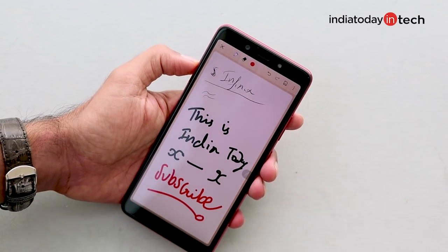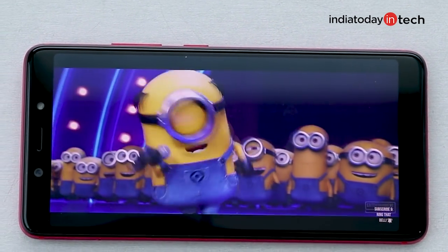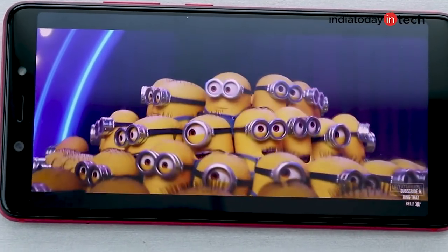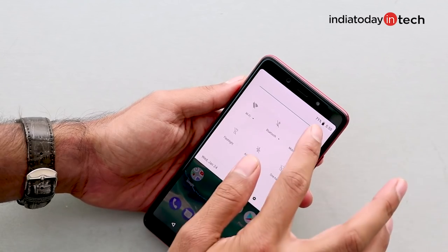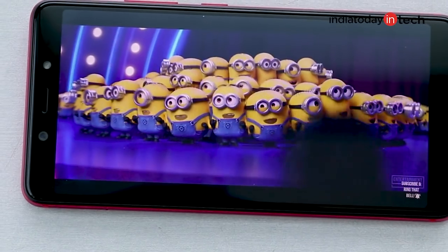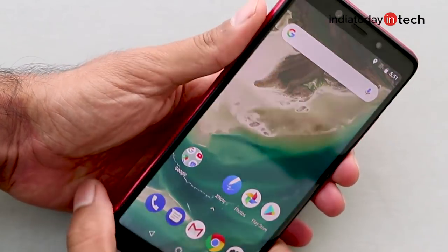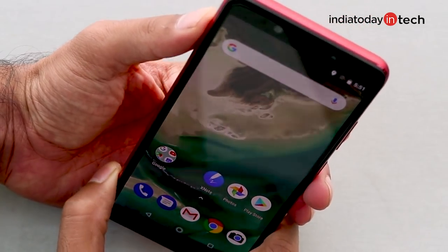Let's take a look at the other things on the phone. The display has a Full HD+ resolution and the brightness levels are pretty nice. At full brightness I think it will be able to combat outdoor brightness, but we'll still have to check in various lighting conditions. The display quality is pretty nice, although I notice slight color saturation and colors don't seem very accurate. The viewing angles, however, are very good and the overall display quality is not bad at all.